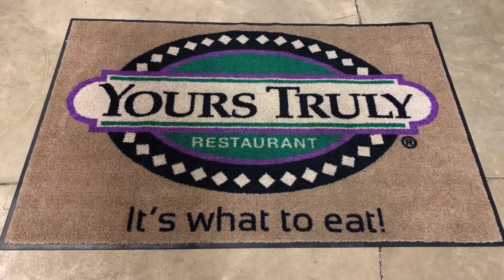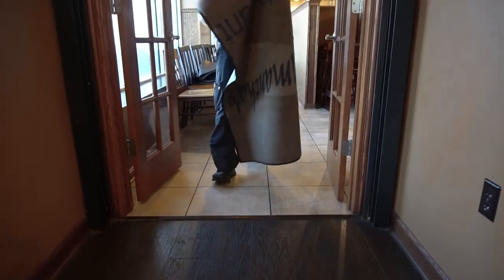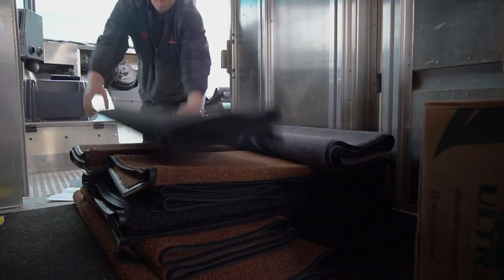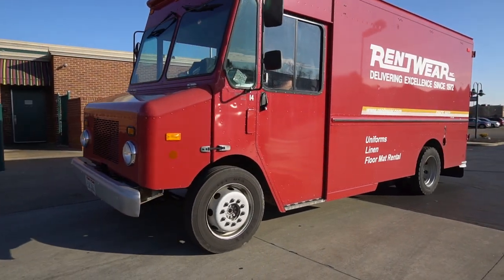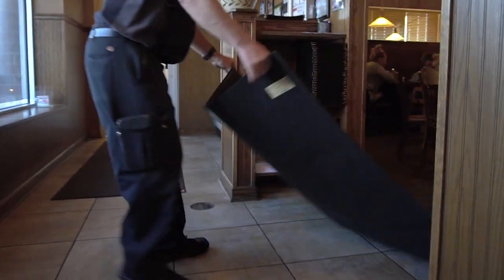We can even put your logo on a carpet or a scraper mat to help enhance your company image while keeping your lobby clean. When you choose RentWare for your floor mat service, you can feel confident knowing our expert route service team will be there week after week to take your dirty mats and replace them with clean ones.